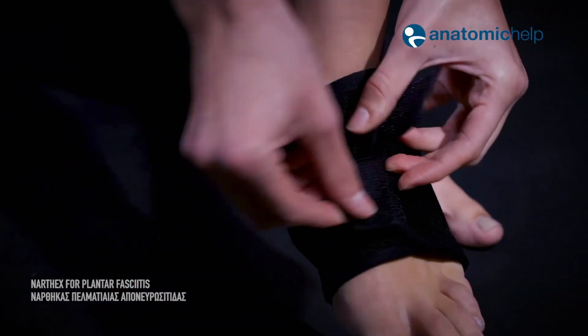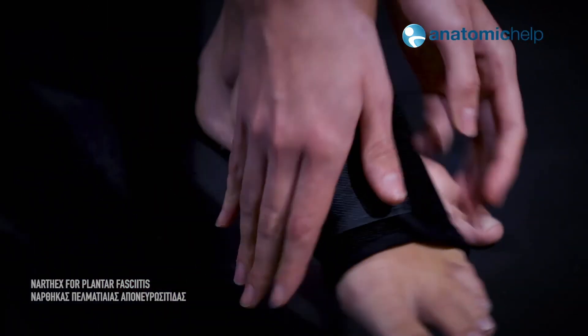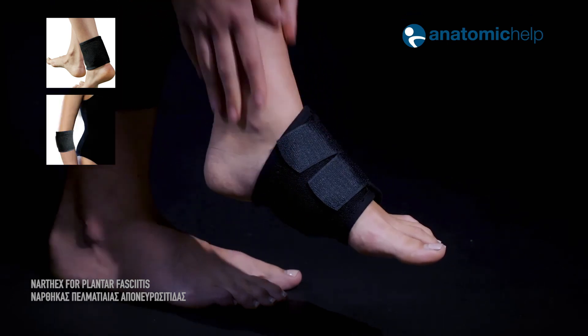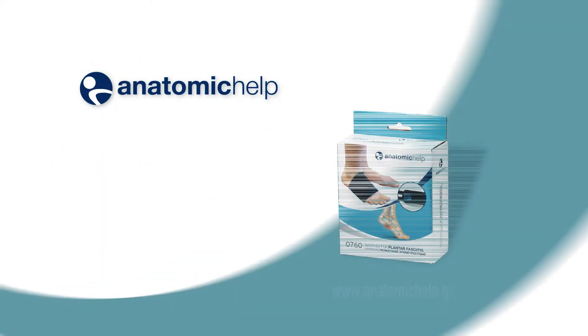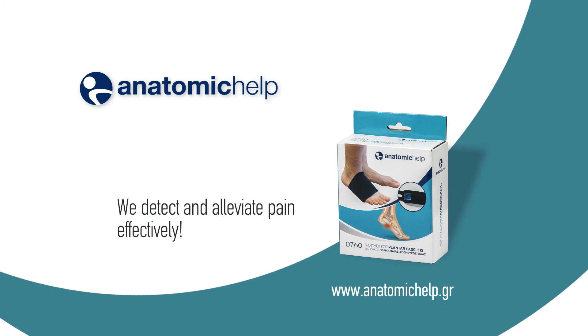Relieves pain. Effective application at four additional points: ankle, elbow, wrist, and palm. Anatomic help — we detect and alleviate pain effectively.